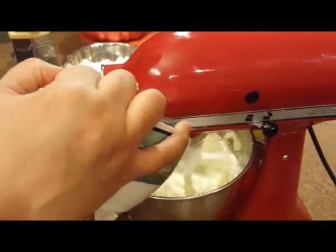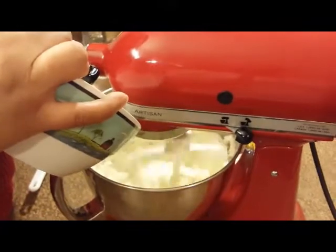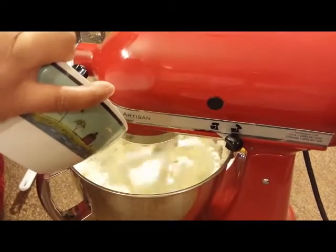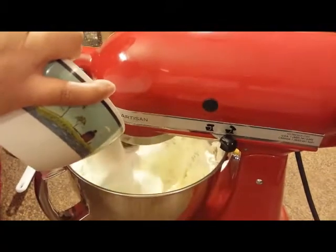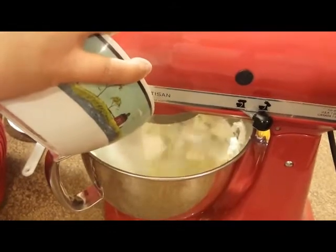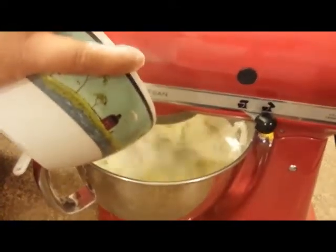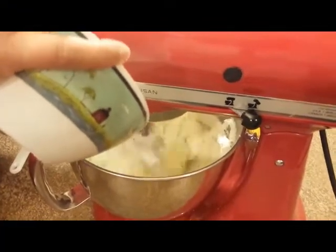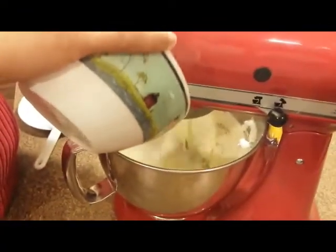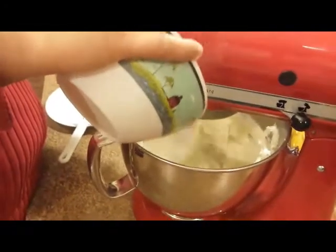At this point we're going to add our sugar a little bit at a time. This is the time where you want to make it rain, just like so. You want to put it on low and then gradually start going to a little bit higher speed. Just make sure you don't get sugar all over you, because that will not be pretty. Start making it a little bit higher and we're going to let this go for another two minutes.